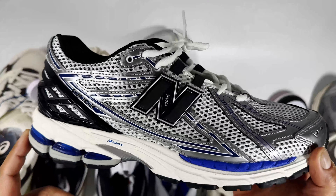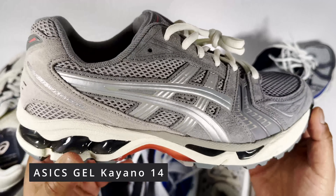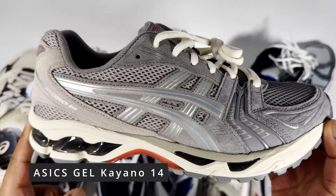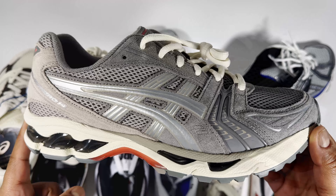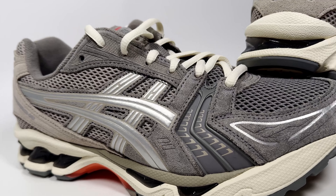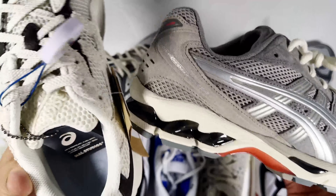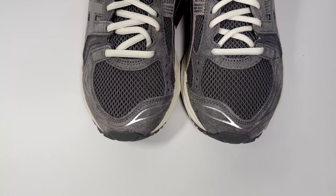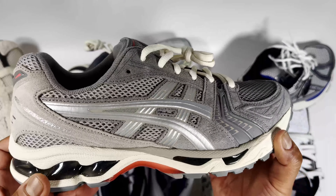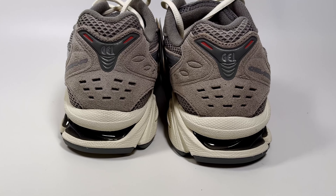After that you've got the Gel Kayano 14s, priced around £155. I find these comfortable on foot and go true to size in these, unlike some other pairs where I go up half a size. They're more on the medium to firm side — the gel technology isn't as soft as the 1130s, but they're more comfortable than the GT 2160. I'd still probably choose the 1906R overall, but the Kayano is still a nice, recommended sneaker.